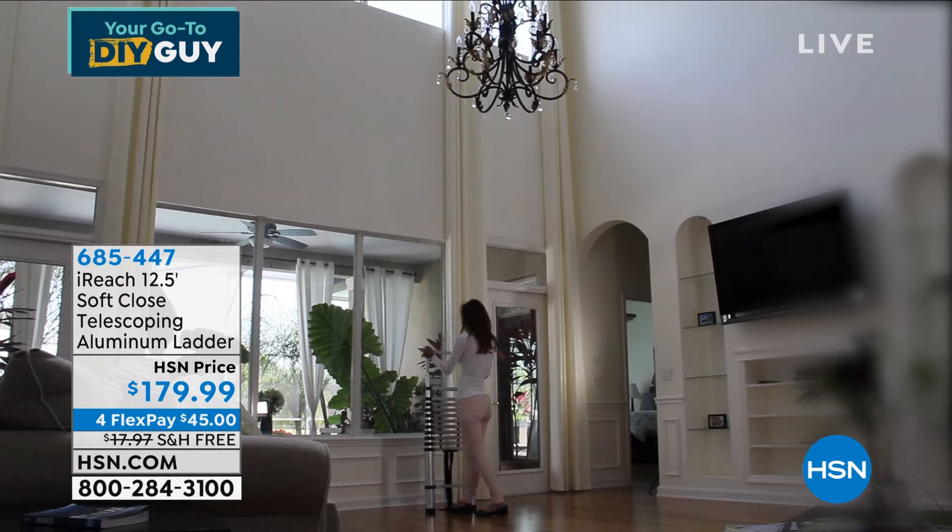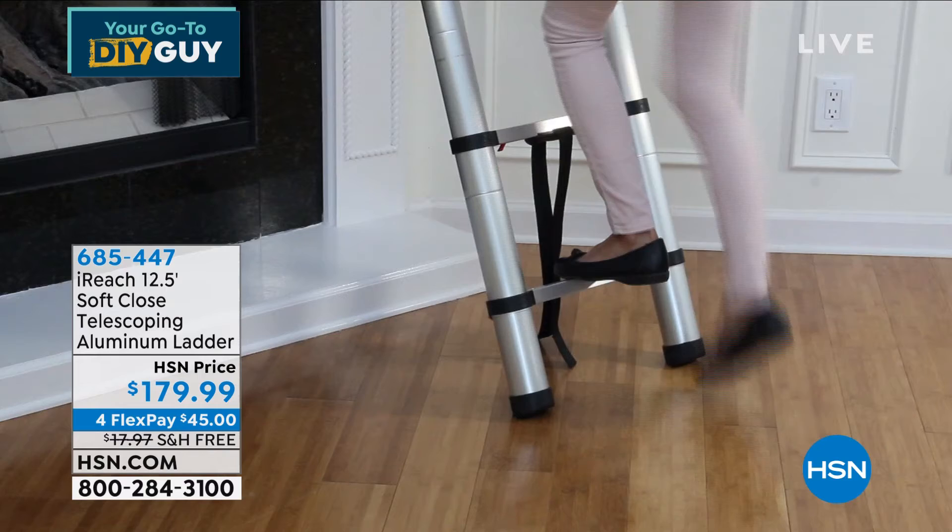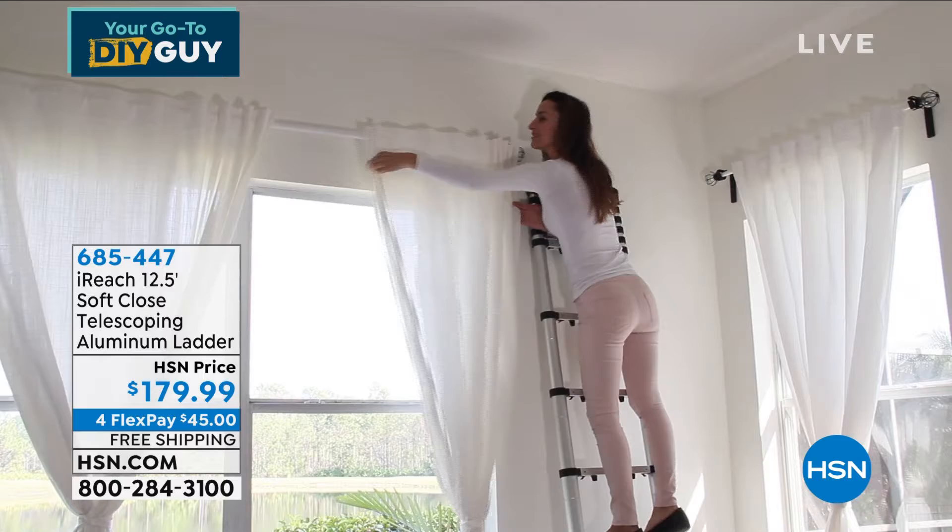Out of everything, I put it in my top five. Not top five this year, not top five in the last five years — top five products I've ever bought since I've worked here. Why? I just think it's brilliant.